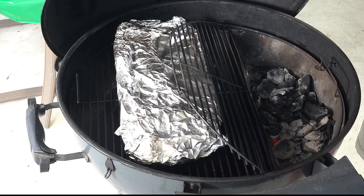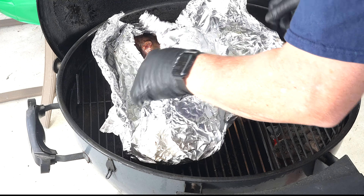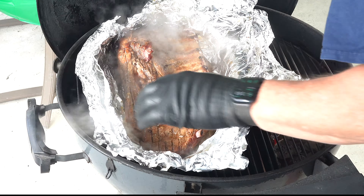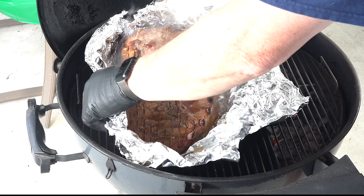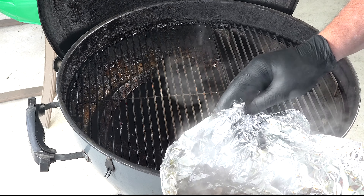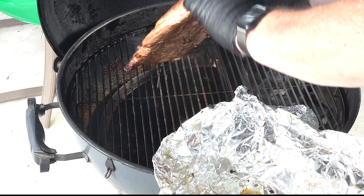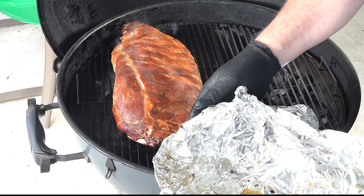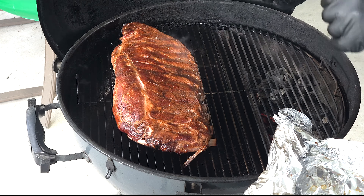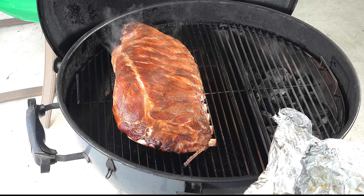That's been just over an hour. I just stirred up the coals. I want to take a peek and make sure it's pulling away some. I think it's going to be good enough that we're going to put it back on uncovered now for like the last hour or so. They're getting nice and flimsy, and they're pulling away from the bone here. I'll do a probe test in about 45 minutes or so.